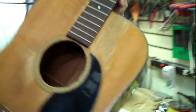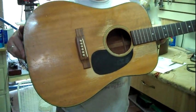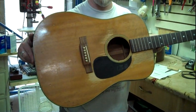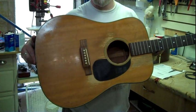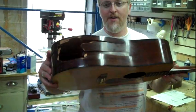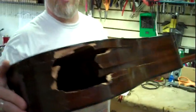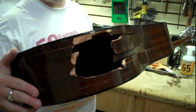It has, as you can tell, been loved on quite a lot — seen a lot of songwriting, seen a lot of playing. The only problem is, as I show you how to flip the guitar over, a roadie kicked a hole in the side of the guitar, and now it needs to be fixed.